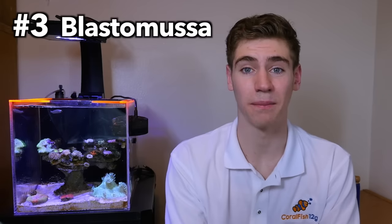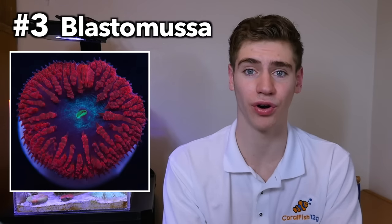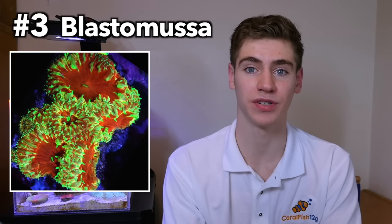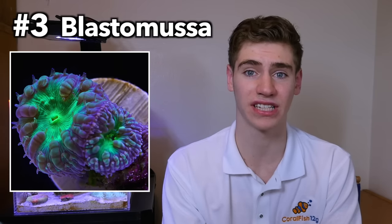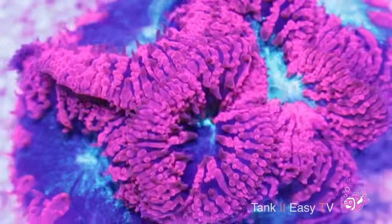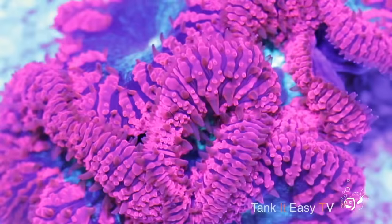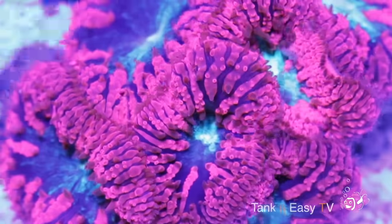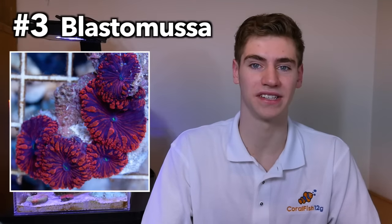Moving on to a couple of LPS corals that I think are great for beginners. Number three: blastomusas. Blasters are easy to care for because they require low flow and very low light, which means they can be grown in a beginner's reef tank that doesn't necessarily have a very expensive high-output light fixture. One reason LPS corals are easier to care for than SPS corals is because they have much larger visible mouths, making them a lot easier to feed. They're extremely peaceful corals and can be found in some really amazing colors.